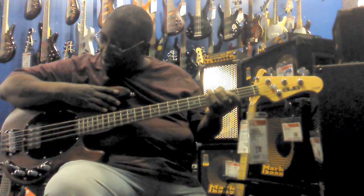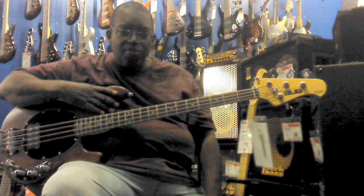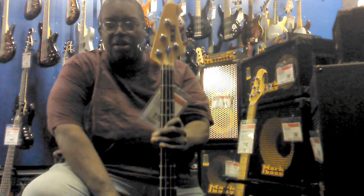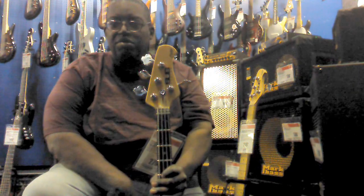Beautiful bass, man. This is going for $279. Every bit of Stingray you can see, except a lot more inexpensive. These fly off the shelf, really.